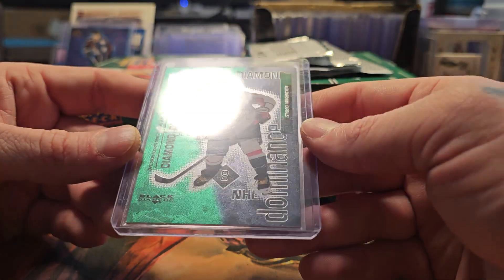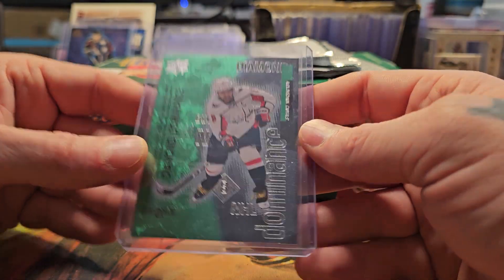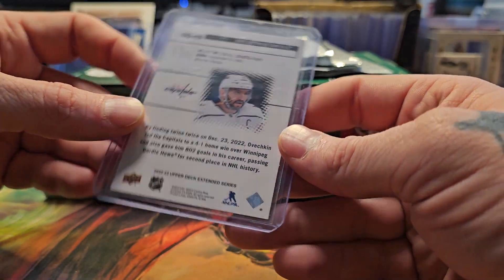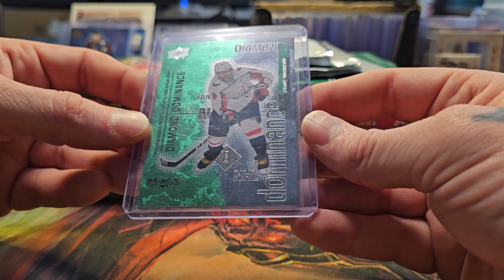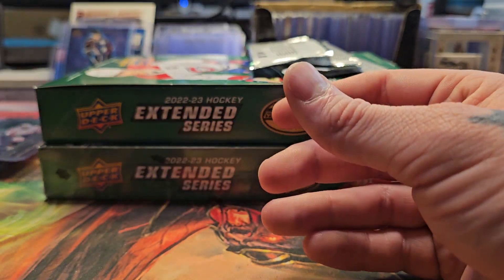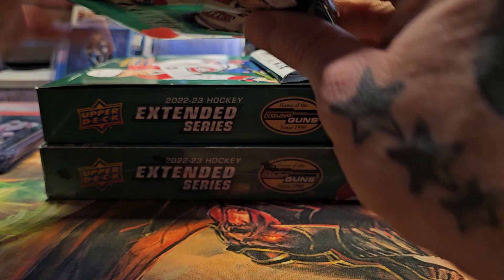That's why I stopped opening at the shop. This is Mr. Ovechkin — it is numbered to 100, number 75 out of 100. It's the Black Diamond Dominance green version. Super cool to pull.